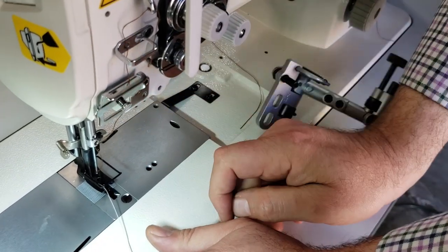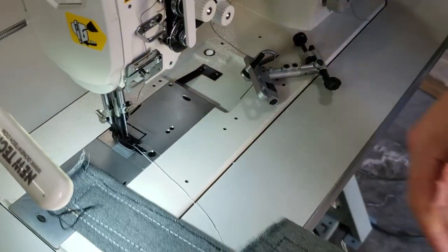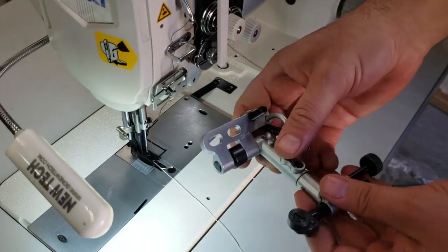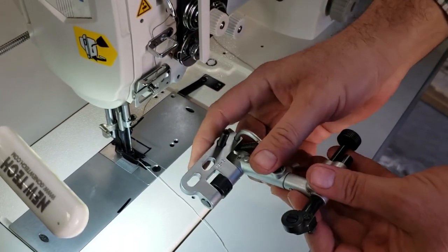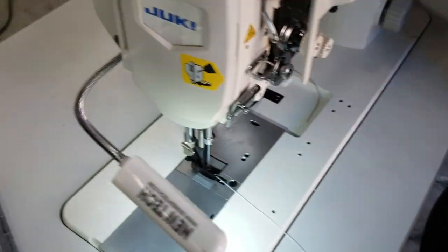When it comes to walking foot machines, a lot of people use heavy stuff like denim jeans, and when you sew you just want to go through straight. We have this gadget that we just imported called the GB-6, and I'm going to show you how it works.